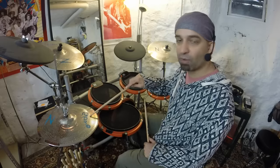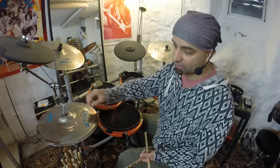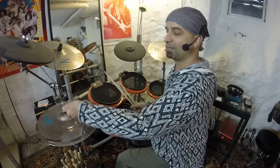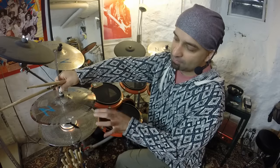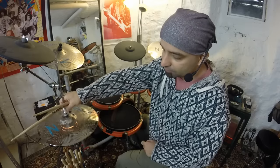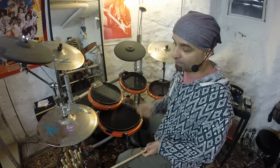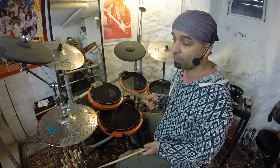Right here we have what are known as the hi-hats, and there are two cymbals put together. As you can see, there's a bottom one down here and a top one up here. These are sort of like hybrid electronic cymbals — that's why you can see this cable right here, that's a microphone in there. I can play that with my left foot, closed like this, and open like this.